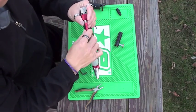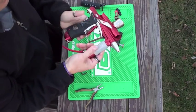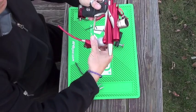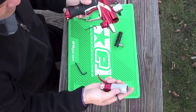First thing you want to do is take out your macro line, take off the reg. You don't necessarily have to take out the macro line on both ends, just take out one side so you can take the reg out.